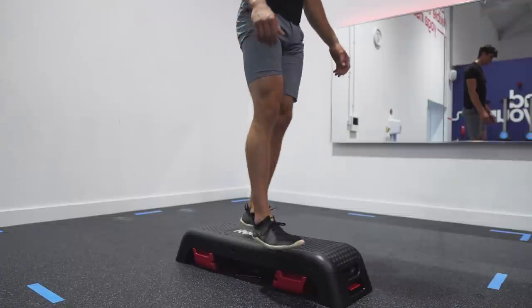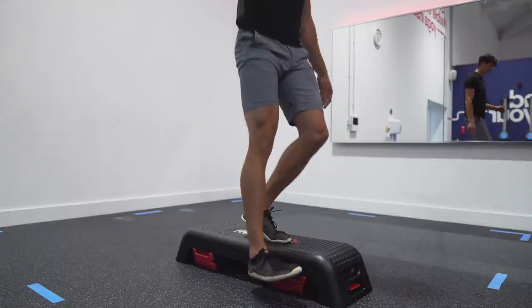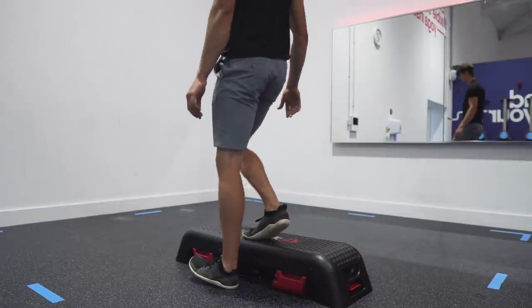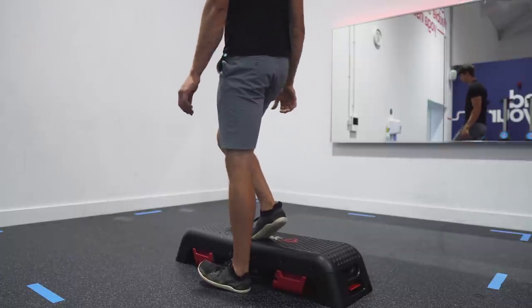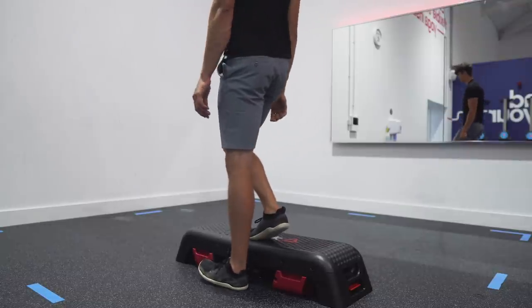A slightly more advanced but similar version is the Peterson Step-Up. This one is a little bit more technical and requires more coordination, so do it for fewer reps — something like 10 to 15 repetitions. It acts very similarly to the Poliquin Step-Up, except it also introduces the gastrocnemius, which crosses the knee joint and is another important muscle for knee strengthening. Rather than go into detail here, I'll link to a video that goes through this one in more detail in the description below.